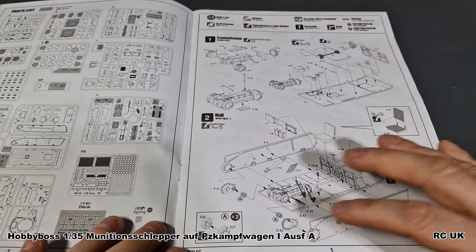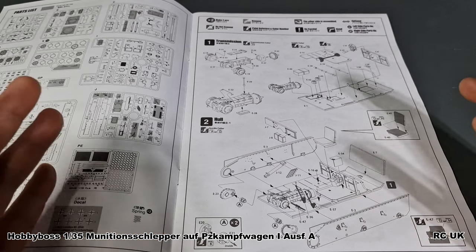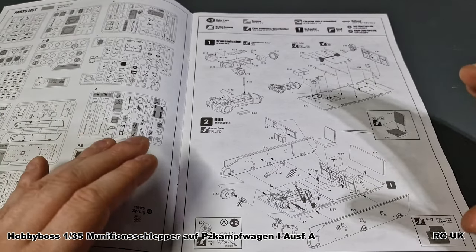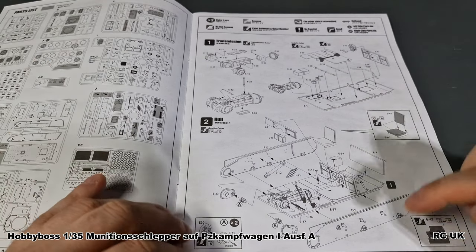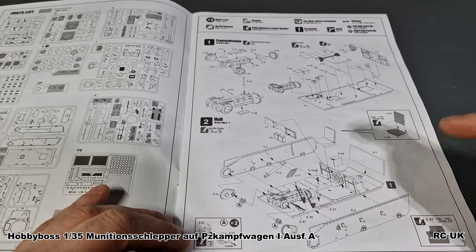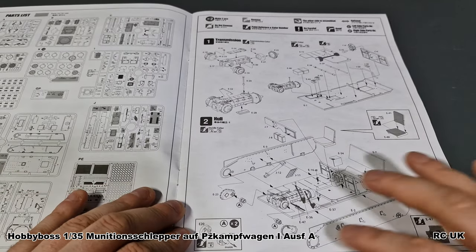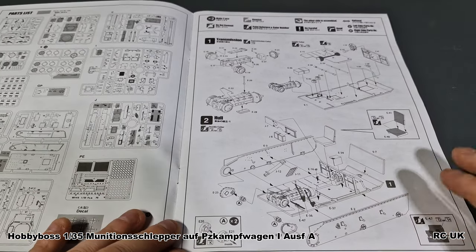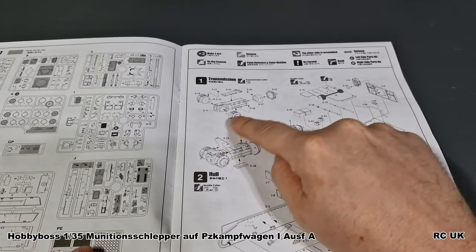This is pretty cool because there is some kind of interior with this kit, so you can have all the hatches open. I'm going to use this for a diorama — like a small farm scene, loading up alongside another tank with some crew figures. It's a basic interior; I don't know how accurate it is, but I think it'll be more than sufficient.